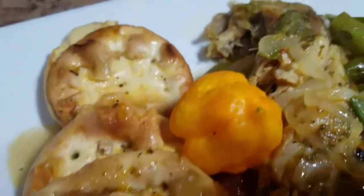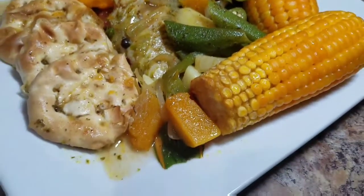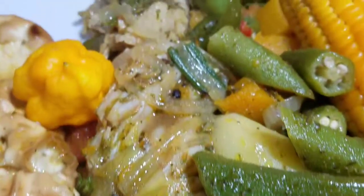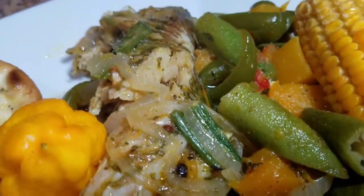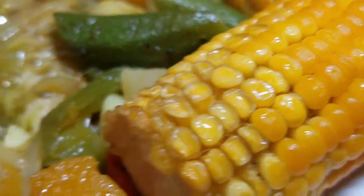Don't forget to subscribe to my channel, like, share and comment, and tell a friend — tell another friend — about Kali J's Kitchen. You can also follow me on all social media platforms. On Facebook it's Kali J's Kitchen. Follow me on Instagram, it's Kali Kitchen underscore one.